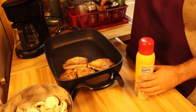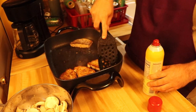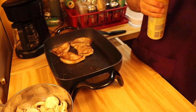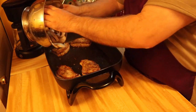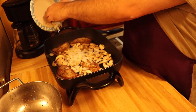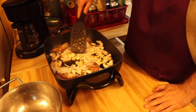We're going to scoot these over to one side here and add a little bit more. Now we're going to put in our mushrooms and let them cook along with the onions. It'll be a little over a minute or so — let those all get in there.